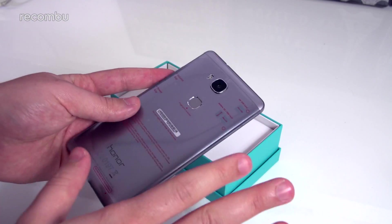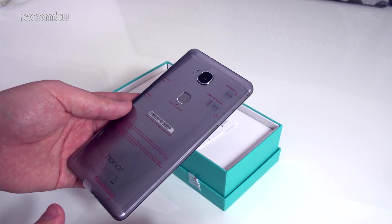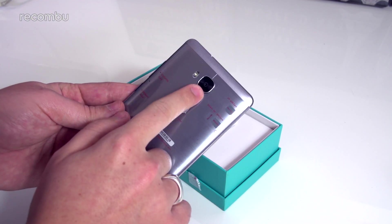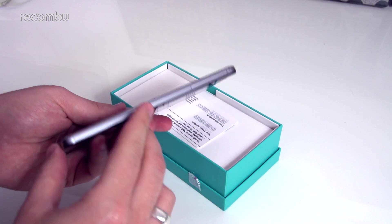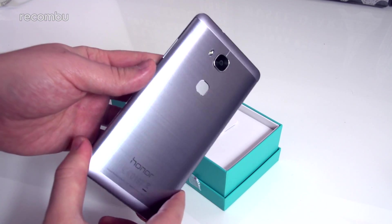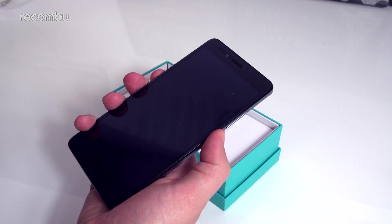You've got a volume key and a power key on the side — metal of course. You've got a rear-mounted fingerprint sensor which I believe supports gestures — check out the review and I cover all that there. You have a 13-megapixel rear camera with a dual LED flash. It's predominantly a metal build on the back with a nice brushed finish which looks pretty good. I'll leave the screen protector on.